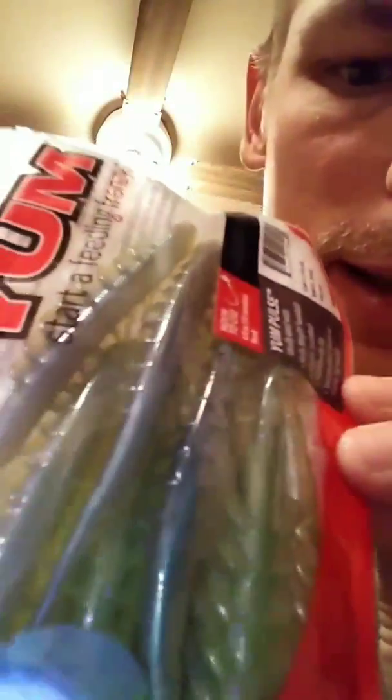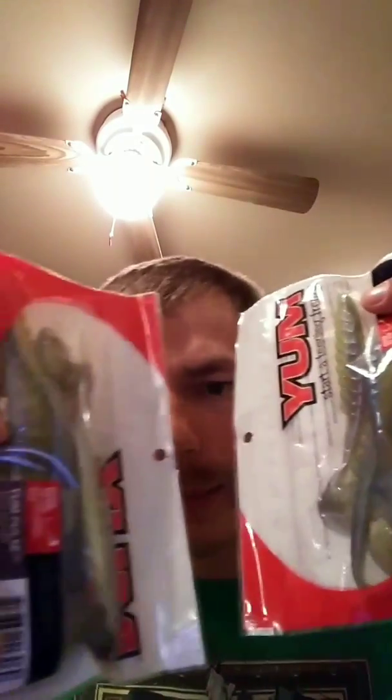All right, bear with me. Got some more swim baits here — they really glow, got some great flake in there. These are the YUM pulse swim baits and this color is called Sinful Shad. I got two of those. Then Zoom Z-Crawl Junior in black flash — great for swim jig trailers or just alone. Two packs of those.